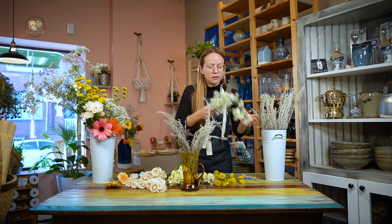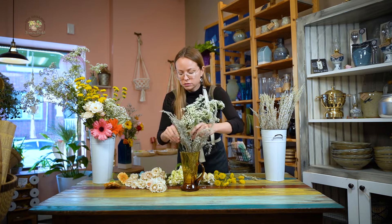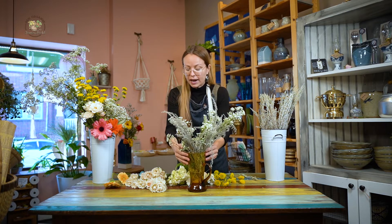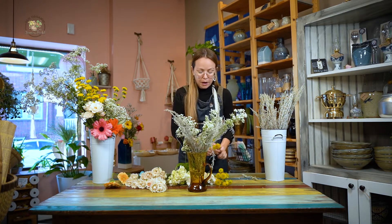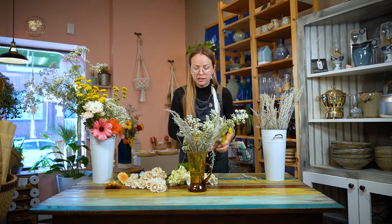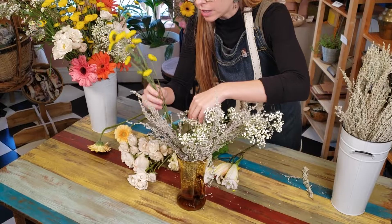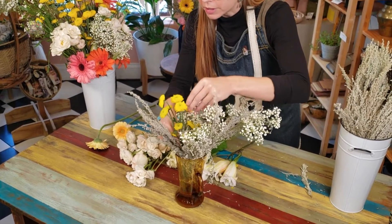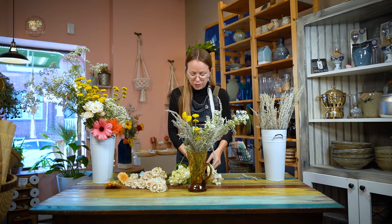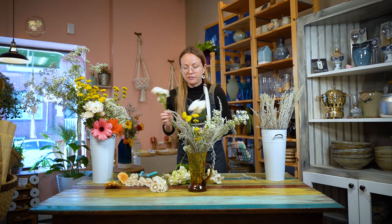Take some baby's breath and place it in as well. Then I'll just start adding my flowers to pop in some color. I don't follow a certain technique when I'm choosing my colors — I just go with my intuition and what feels good at the moment. So today, whites and yellows and light pinks feel very nice. It's a very classic feel.